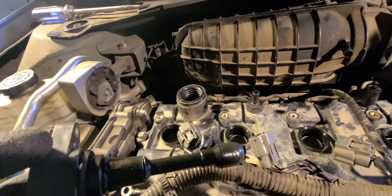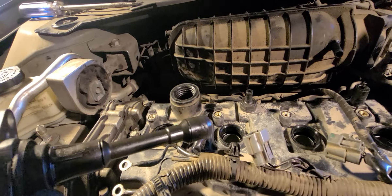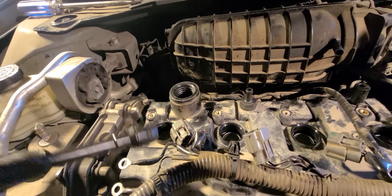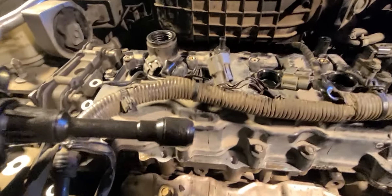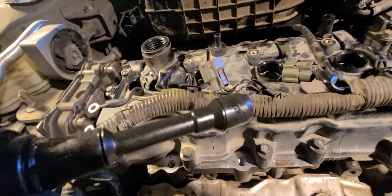So anyway, just doing a reference video on that and how to fix it — simple stuff, just change your valve cover gasket. There are videos on how to remove this valve cover. It's not too bad; you have to remove the engine mount and stuff, but that's for another video.